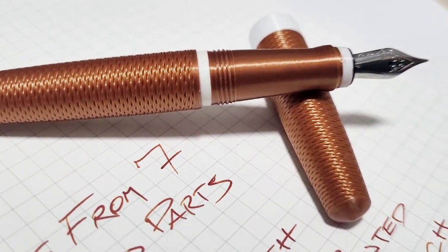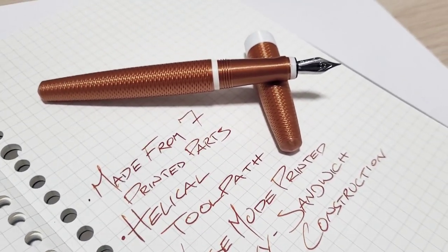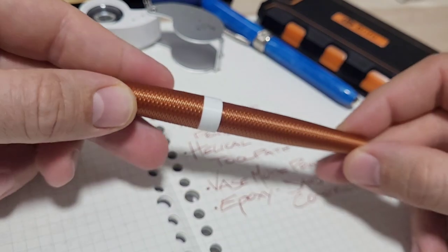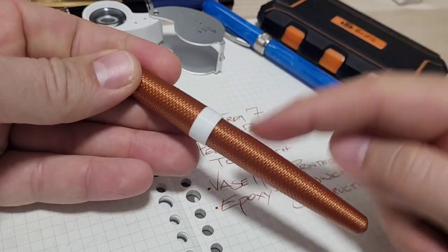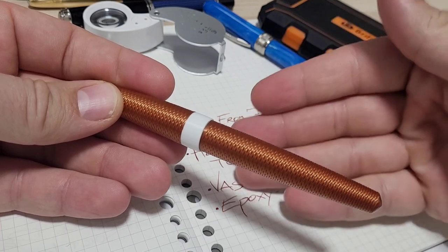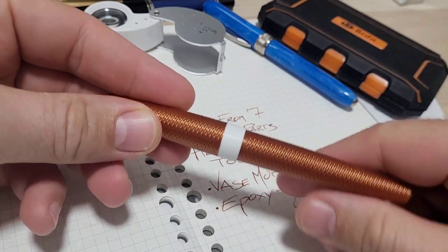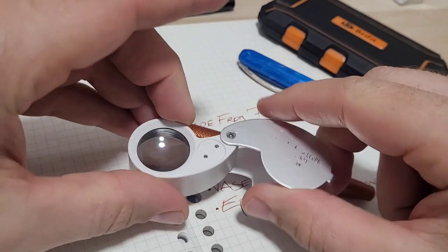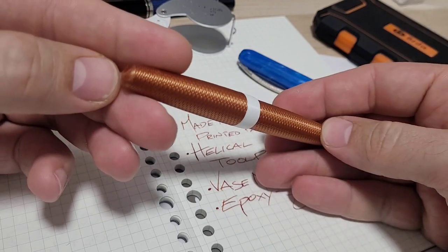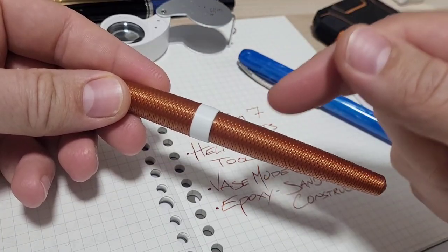Doodle Bud here. We got this wicked 3D printed pen that was sent to me by a viewer. I've been chatting back and forth, learning about the pen and how this thing was made, so it's really neat. Let's get to it and check this out. Thanks so much - Michael Lou reached out to me, and shortly after, another viewer sent me a pen as a gift, which was wicked. Very brave of Michael sending me this pen.